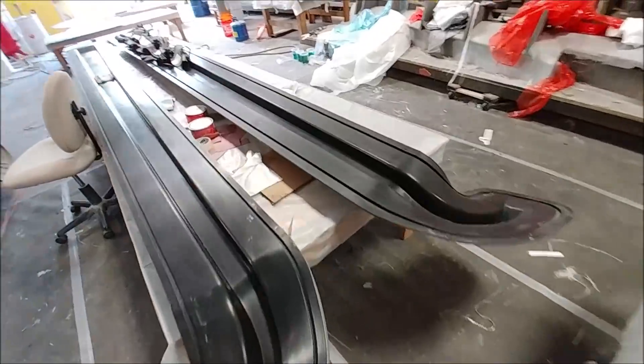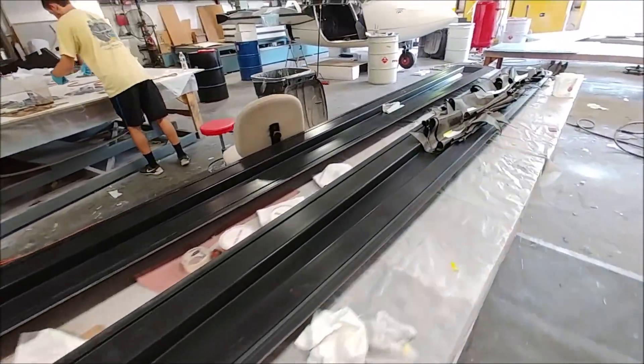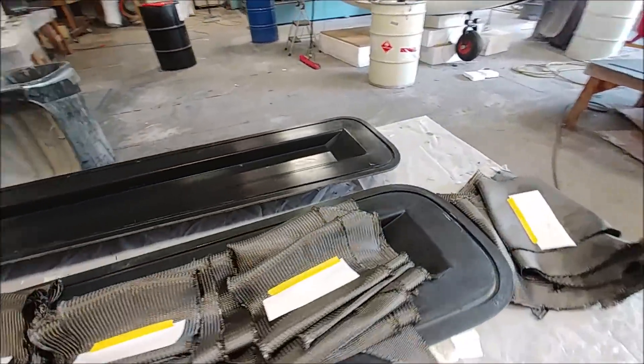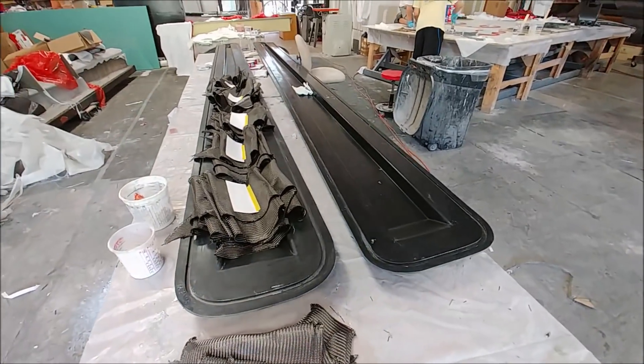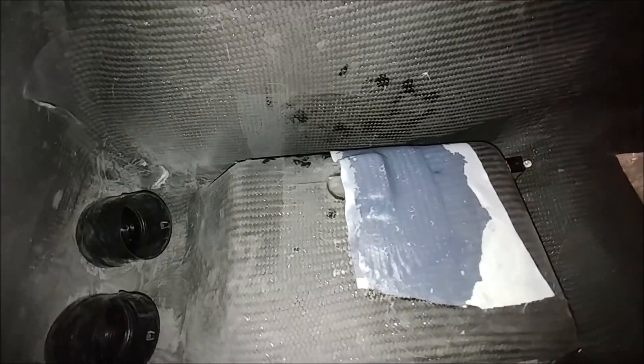Meanwhile, Jeff is in the process of prepping to lay the first of the spars for the wings. These are the rear spars — the ones right in front of the ailerons — so fairly straightforward spars. He's just getting those organized.